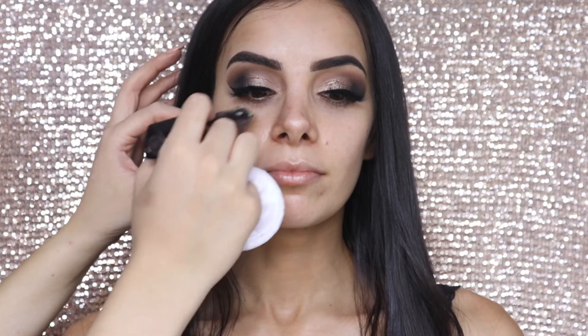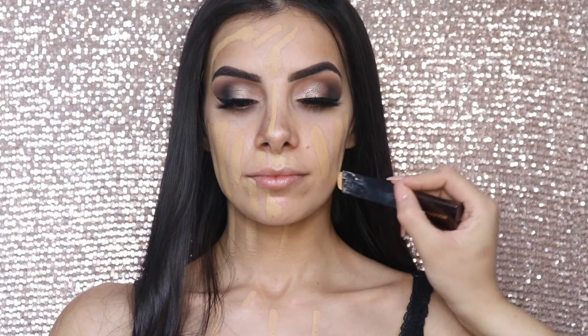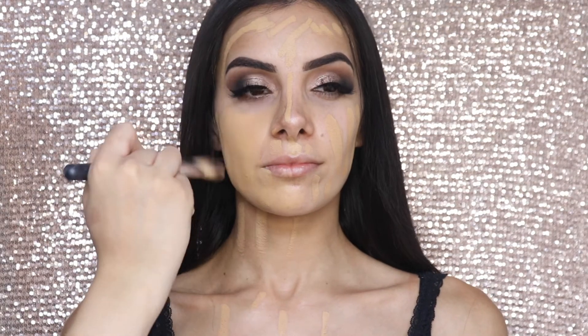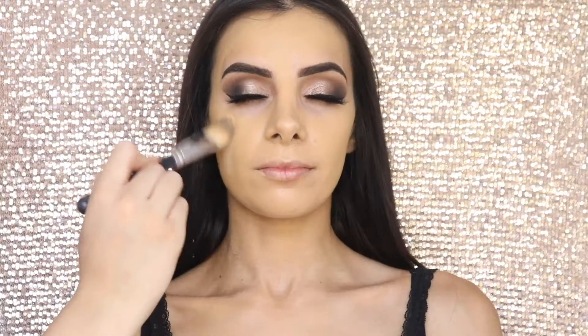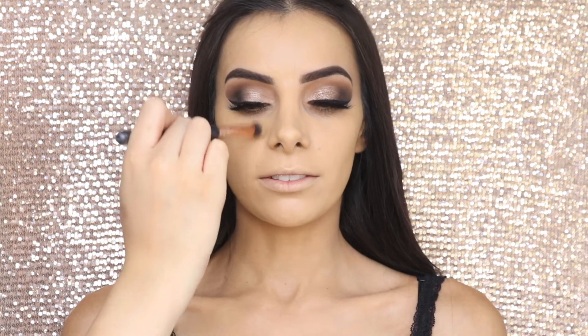Now I'm going to take the Hourglass Foundation in the shade Beige and apply that all over her face, chest, and neck area, blending it out with a foundation paddle brush. Once that's blended, I'm going to apply the NARS Natural Radiant Foundation in the shade Punjab, doing the exact same thing. Once that's done, I like to go in with a more precise concealer buffing brush and get all the areas I couldn't really reach with the bigger brush.